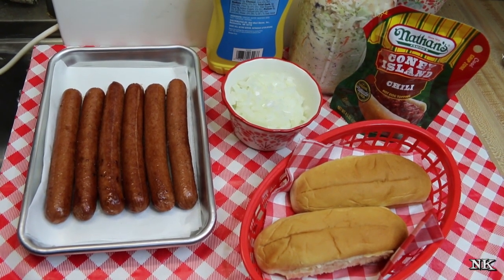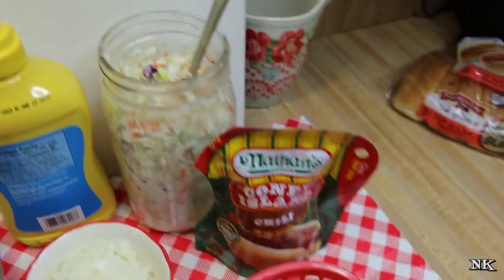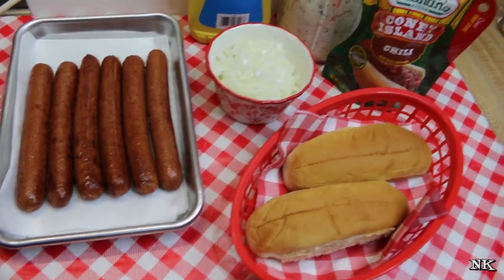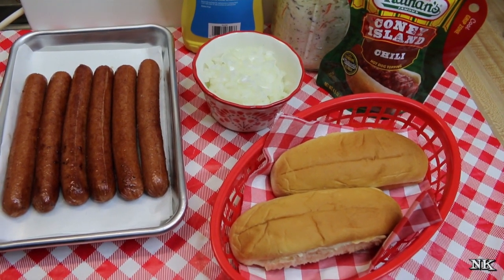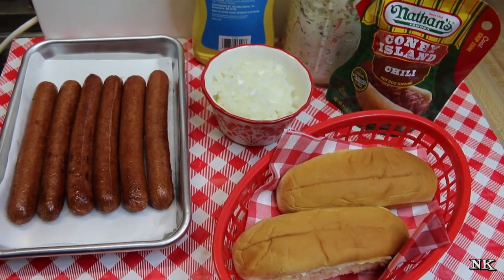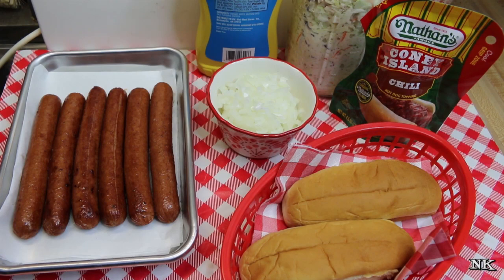This is a southern slaw dog. It involves hot dogs, hot dog chili, coleslaw, mustard, and onions. I'm going to be adding more Hot Dogs of Summer throughout the season, featuring regional style hot dog favorites. If you guys have a regional favorite from where you live, leave a comment down below and I'll be sure to add it to the list.